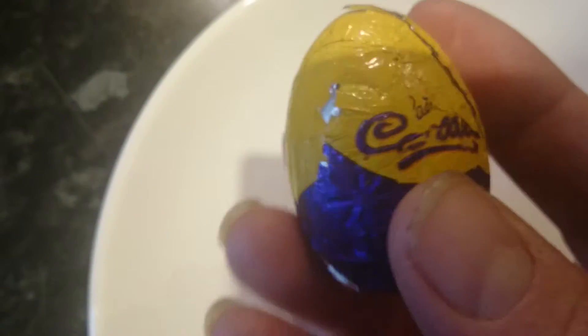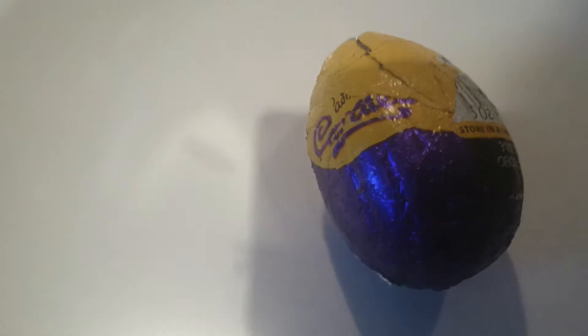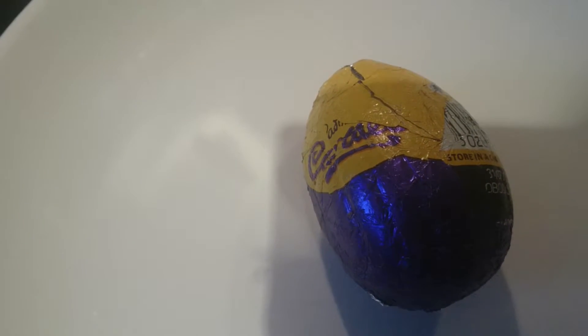What I'm going to do is I'm going to cut it open and see that delicious chocolate. Alright, all you chocolate freaks out there, and I know you're out there, yes you are. Okay, back in a sec.